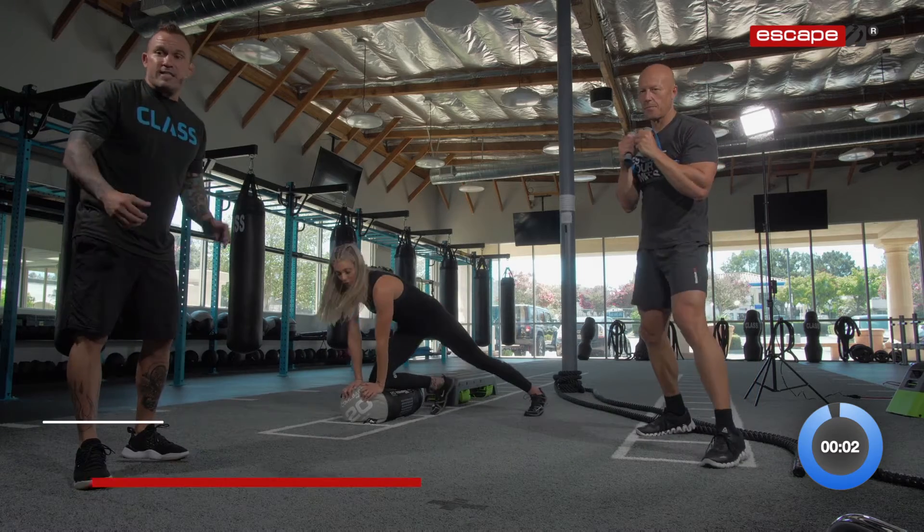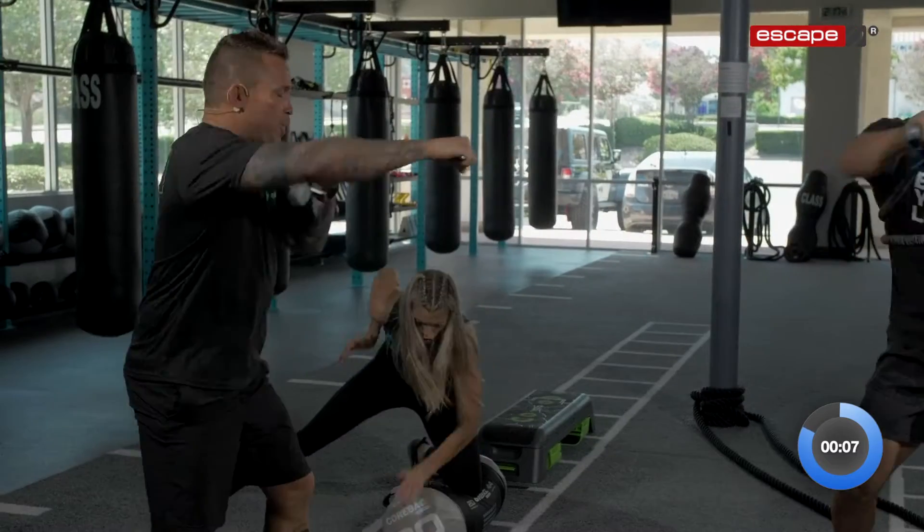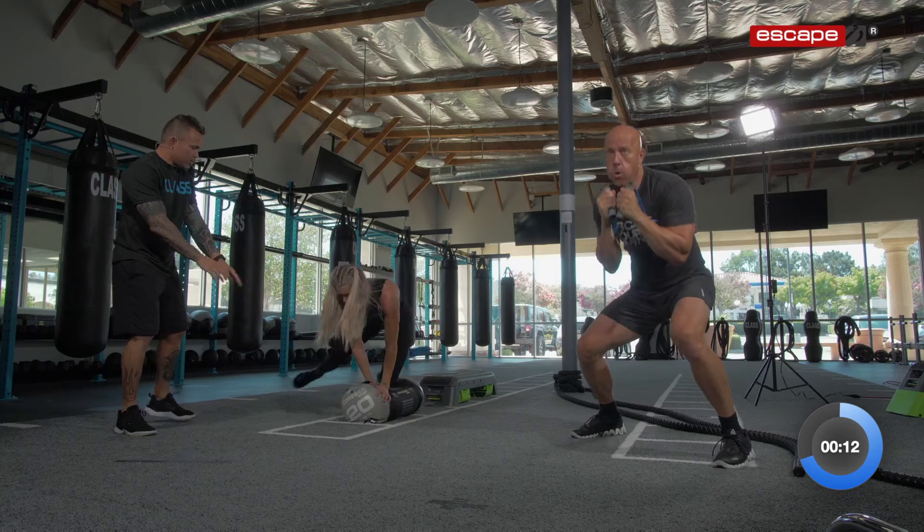We're going to go 40 seconds on. You got it, Matthew — turn those punches over and give me two nice squats, nice and deep. Turn those punches over. In through your nose, out through your mouth. Shani, good job. Hands on, switch sides.